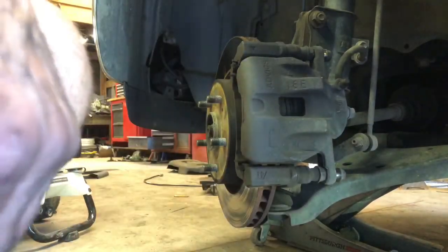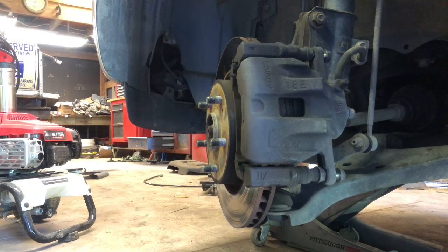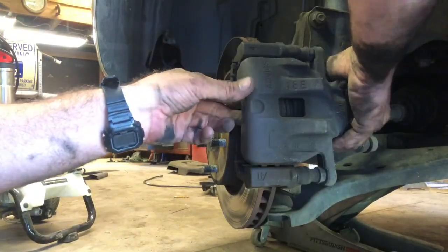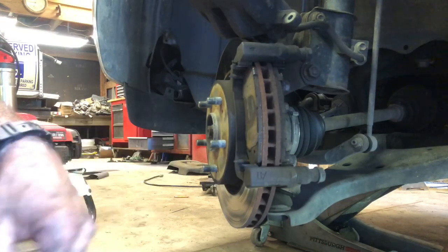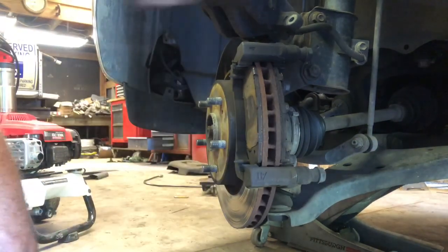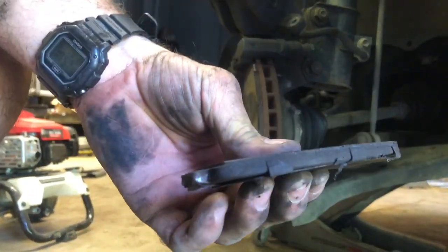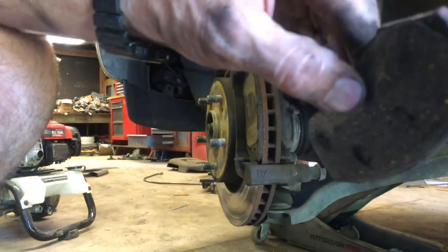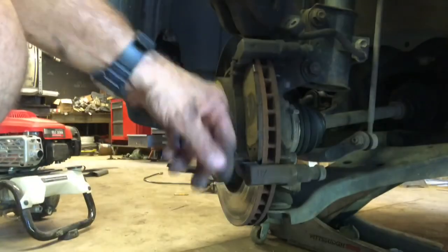Now we're moving on to the brakes on this Suzuki — really quite simple. Here's your brake caliper. I've already loosened the bolt, so take these two bolts out and the caliper slips right off. Yeah, they're definitely worked out — you can see how thin those are. Cracked and just down to nothing. She didn't wear all the way through to metal-to-metal yet, so that's good. Same thing on the front — just worn out.